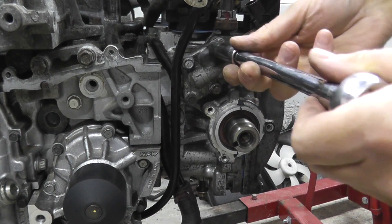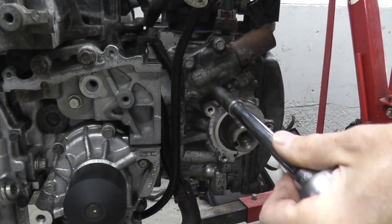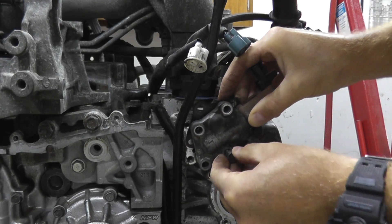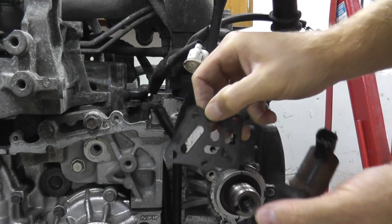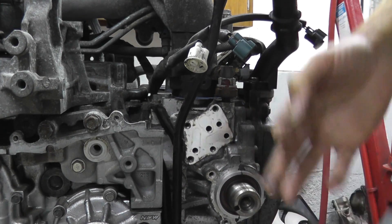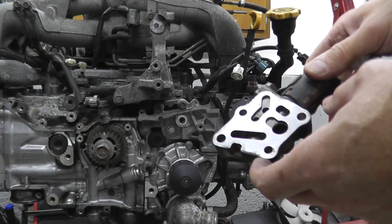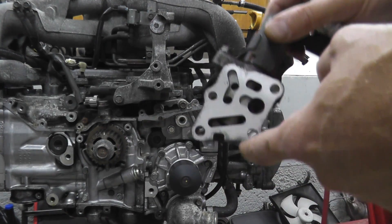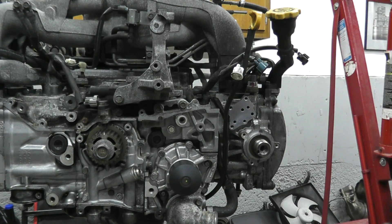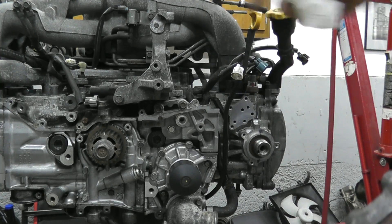The solenoid is simply held on by four 10-millimeter fasteners — that's all they are — and it comes right off. Once you take out the last fastener, just watch because there's a gasket in the back. It's a lot of steps but you can do it — just take your time. I have no idea what a shop would charge for this, but there's a lot of hours built into this. At least at home you can test it. Thank you for watching, and I'm going to continue with this rebuild so we can get this car up and running.